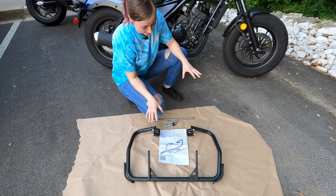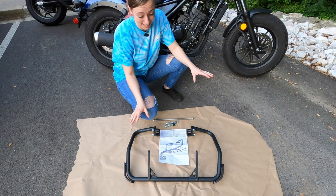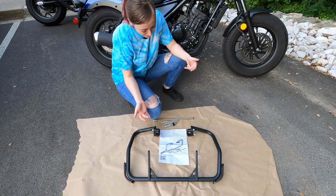Two hours later. We're back after some serious unboxing. It is 90 degrees today — it's very, very hot outside. We will both be enjoying a margarita after this.